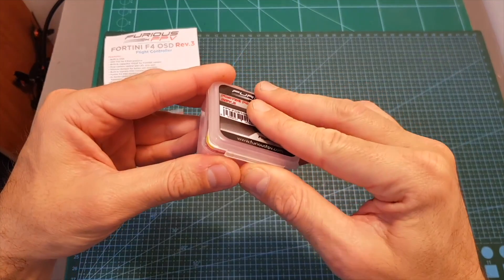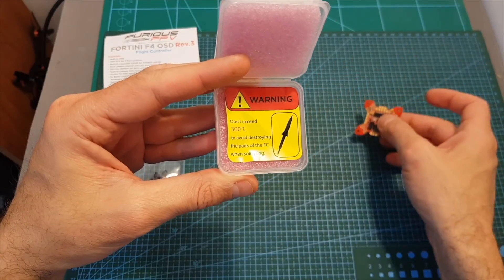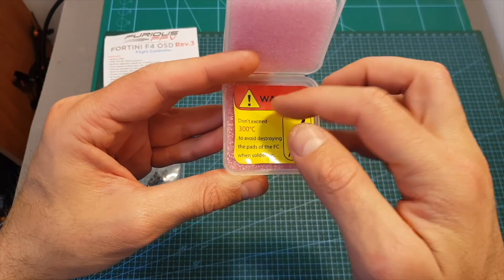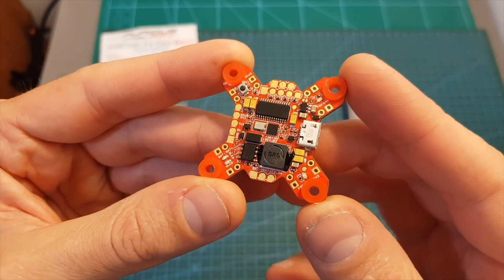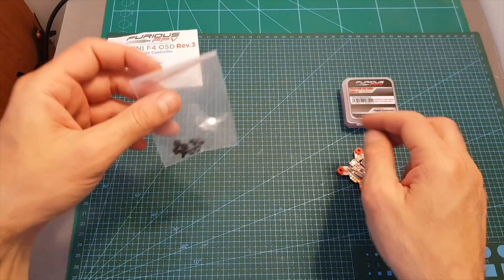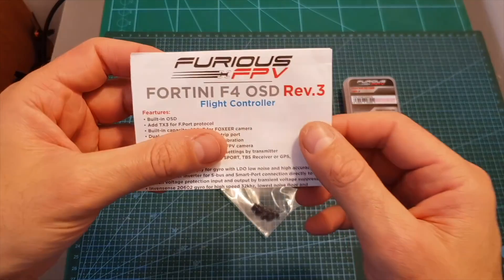The Fortini F4 flight controller comes well protected inside a plastic case. Inside you can find the flight controller and a warning that you shouldn't exceed 300 degrees Celsius, otherwise you might destroy the components. Inside the mounting holes you can find four silicon dampers, which is a nice add-on, and the package also includes four aluminum spacers and a user manual.